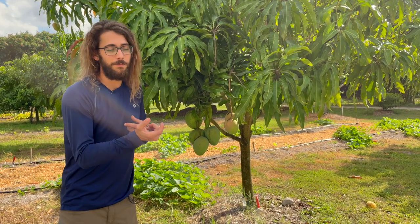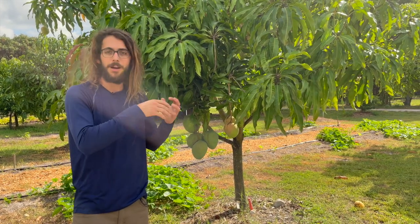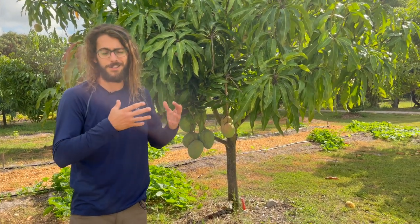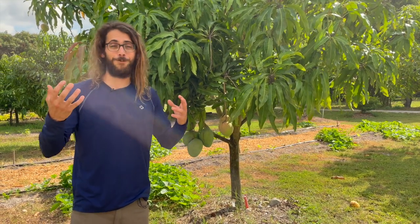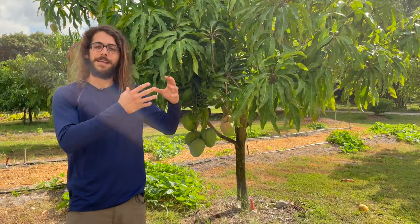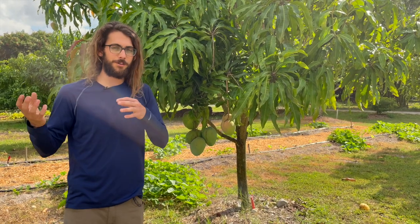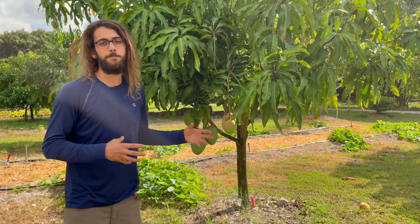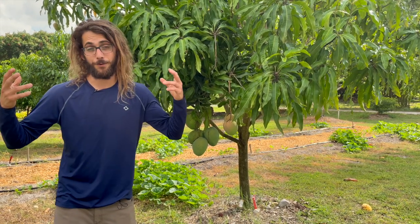From the mango experts I've learned that if you're in the western part, west of I-95 — the swampier area, the farms, Loxahatchee, anywhere it stays moist like the Everglades Florida swamp — plant the Southeast Asian variety, the skinnier one. If you're closer to the coast, you can go with these bigger, fatter ones.